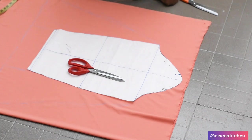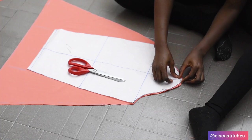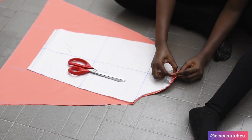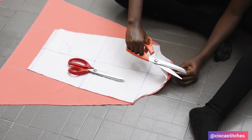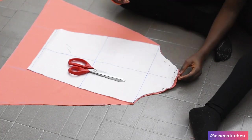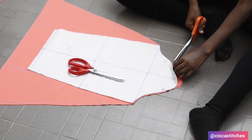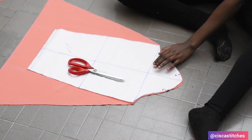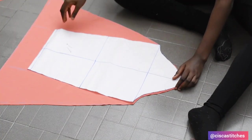After cutting, I'm going to notch the center of the sleeve head. This notch will come in handy when we are attaching the sleeve to the armhole of the bodice. I'll also notch the part that will be the back so I can differentiate the back from the front — the front is not notched.